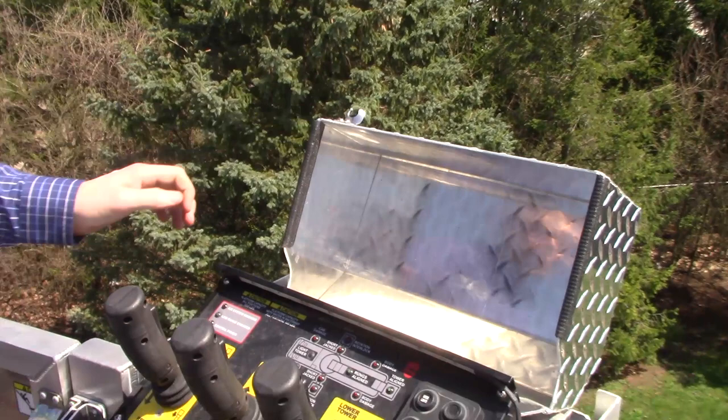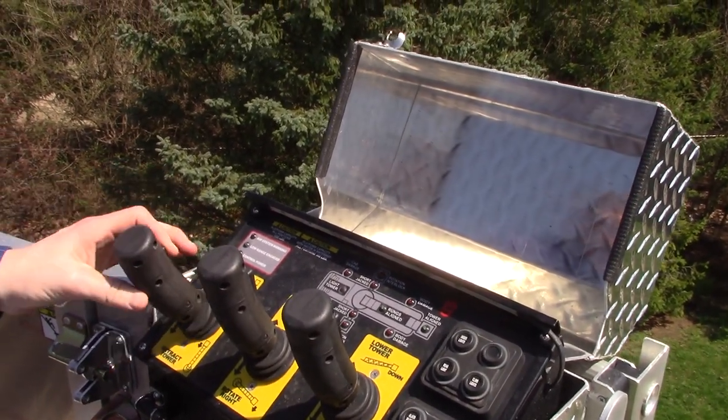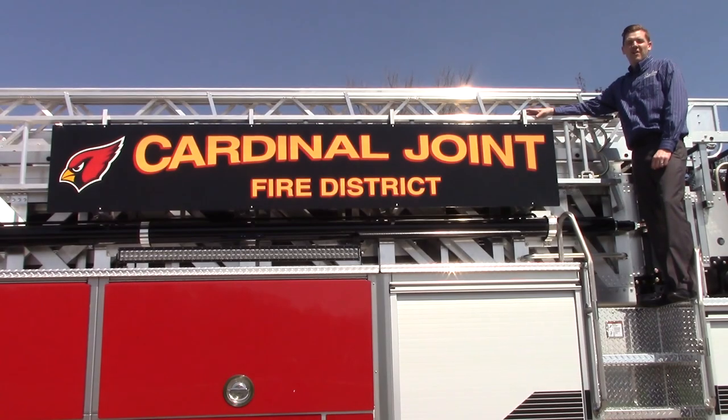The SBH 100 has a compact five section aluminum hook bolted boom. It's rated at 1,000 dry, 500 wet, and a 3 to 1 safety factor that is unmatched in our industry. With the diamond plate cover over the bucket controls that are simple trigger and release for easier maneuverability. Suffolk Corporation would like to thank Cardinal Joint Fire District for their recent purchase of this SBH 100.